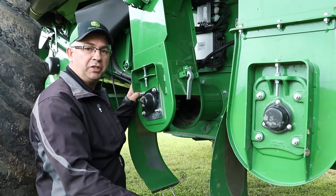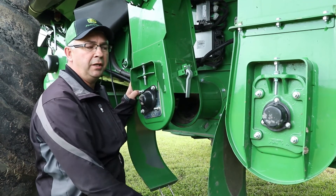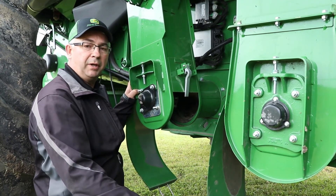This is a quick and easy adjustment to check on both your tailings and your clean grain elevator. Do it every couple days — check on it. Different conditions are going to constitute more wear depending on what crop you're in.